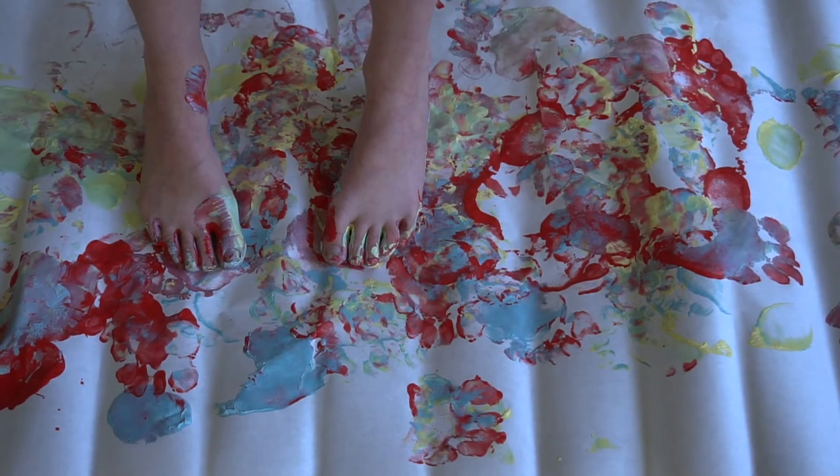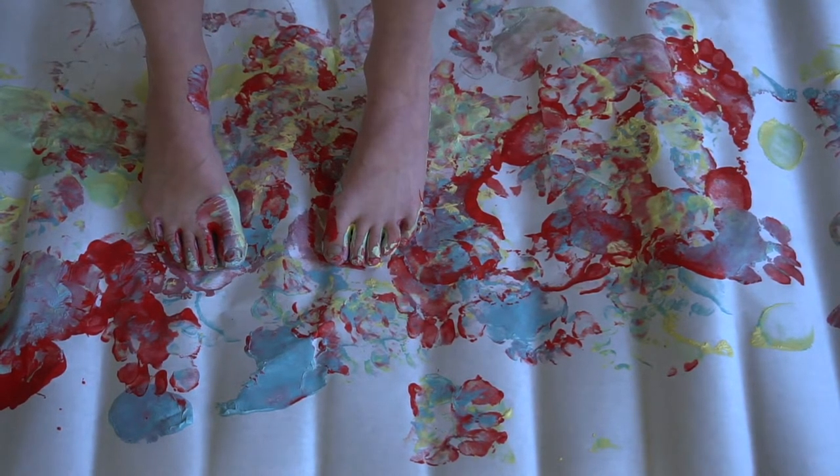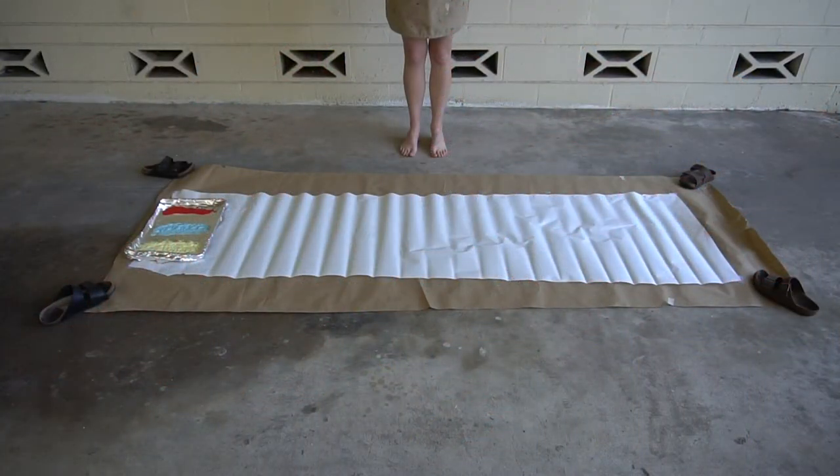Now it's your turn. Let's create our own movement inspired art with paint and our favorite dance moves. You'll need a few supplies to get started.